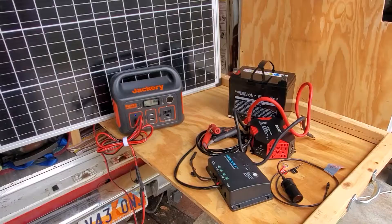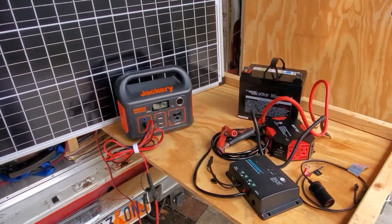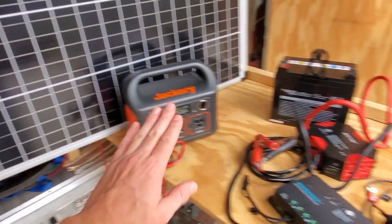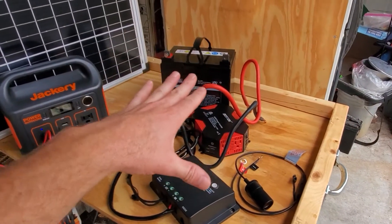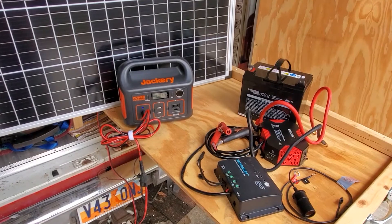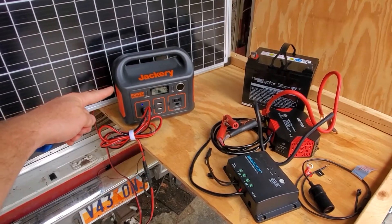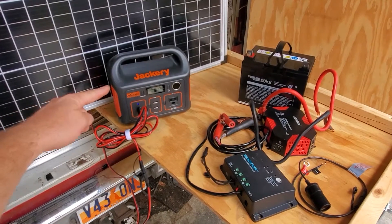It doesn't get much easier than that. I hope that helps you understand the differences in those two types of setups and the ultra simplicity that a power station can provide. Now, it's not nearly as flexible as being able to upgrade individual components. So if ultra-simplistic setup and portability is your number one priority, then an all-in-one power station is probably the best bet for you.